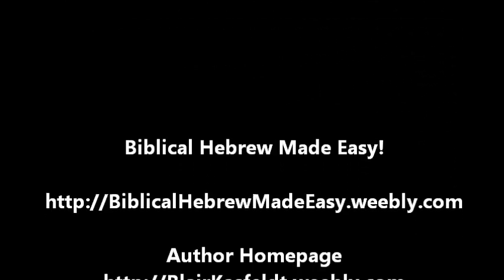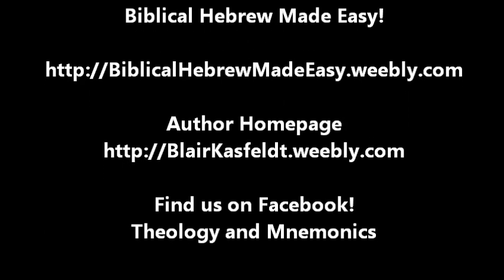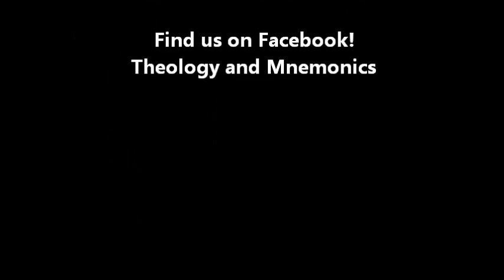Well guys, I hope this has helped. Take a look at my website listed below — you'll find some other helps for learning Biblical Hebrew and also Biblical Greek. I do hope that this has helped, and God's blessings be upon you.